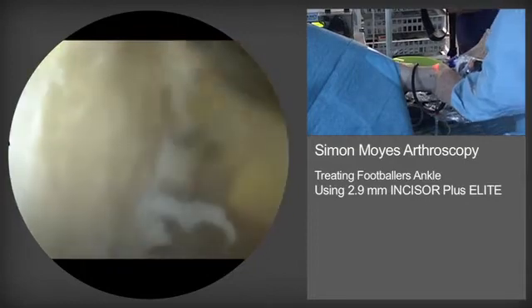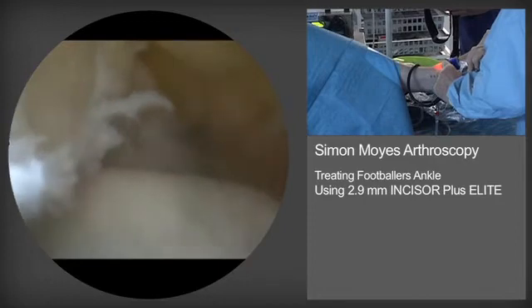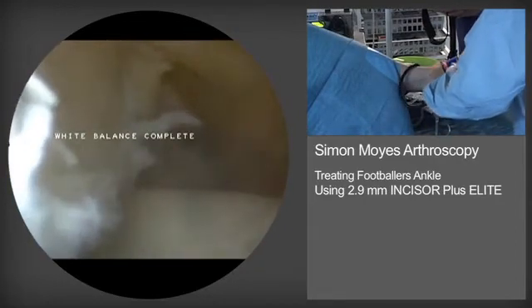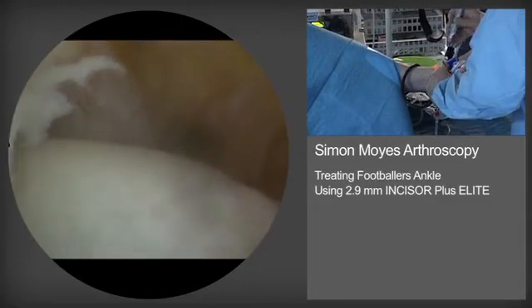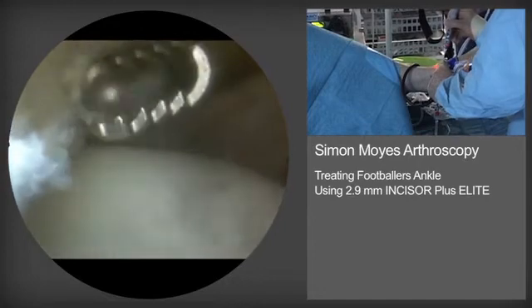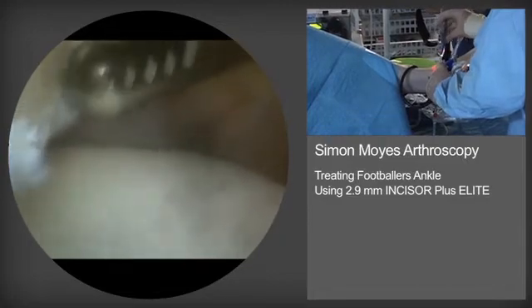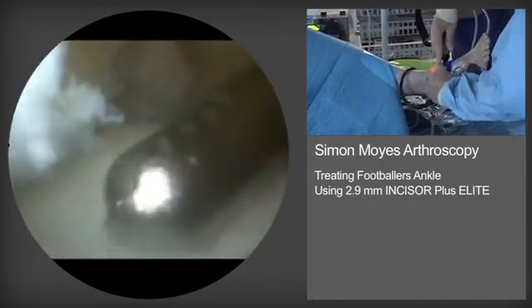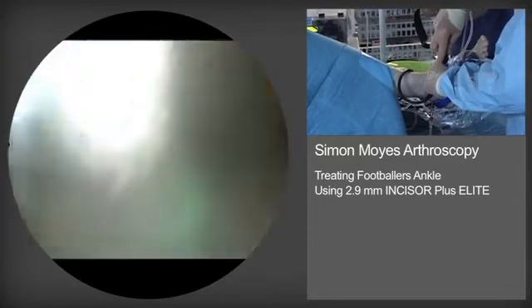The same technique is used for dorsal talar spurs as well. The soft tissue resector has been reintroduced to clear residual soft tissue from the most inferior element of the distal tibial plafond, gently dusting off the area that has been worked on by the spur.